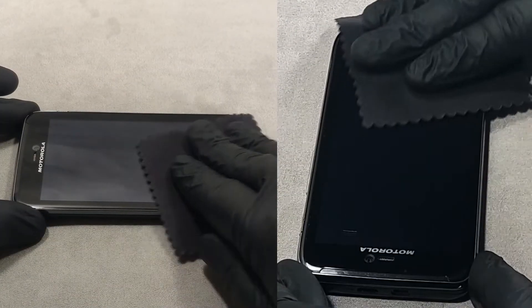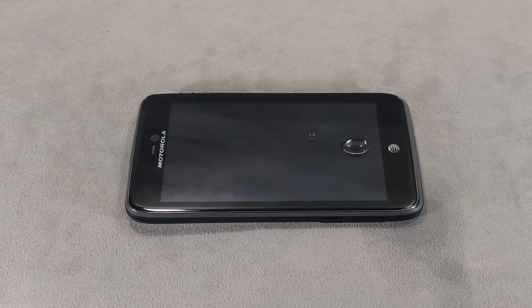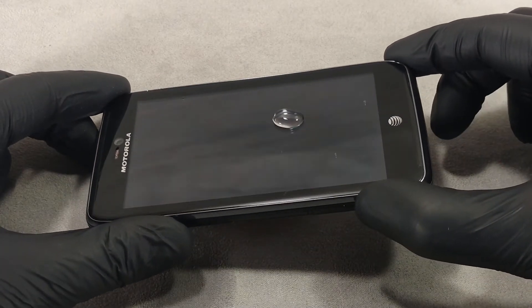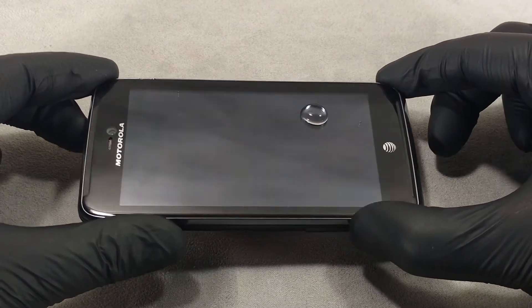The liquid screen protector will reach its maximum strength in two days. That's all for today — please share in the comments if you use a liquid screen protector.